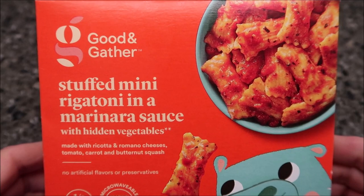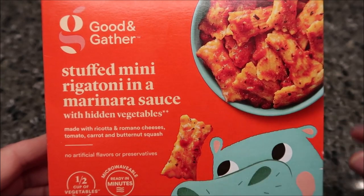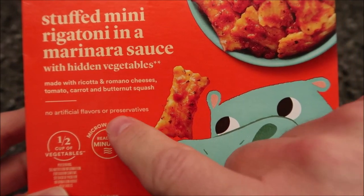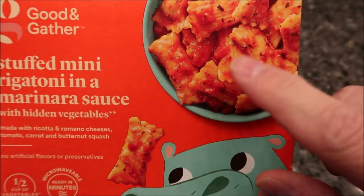Hey guys, welcome to the Notion Review. Today I'm going to try this Good and Gather Stuffed Mini Rigatoni in a marinara sauce with hidden vegetables. It's made with ricotta and romano cheeses, tomatoes, carrots, and butternut squash. There are no artificial flavors or preservatives. We bought this at Target — it was $2.99, which isn't too awfully bad, I guess.